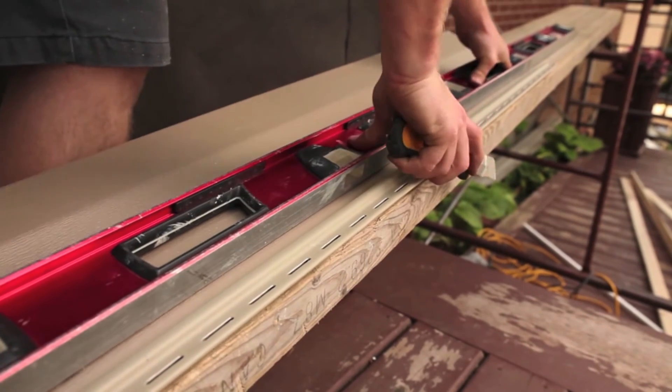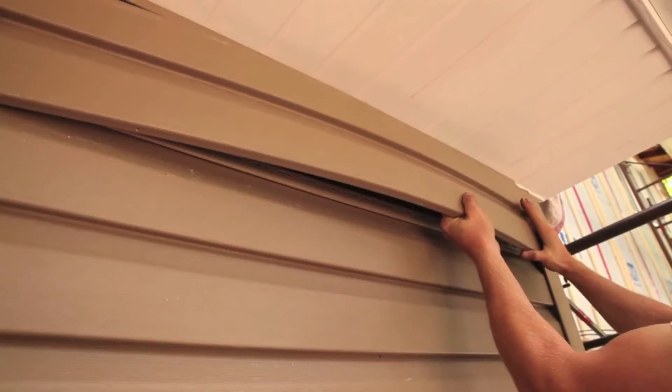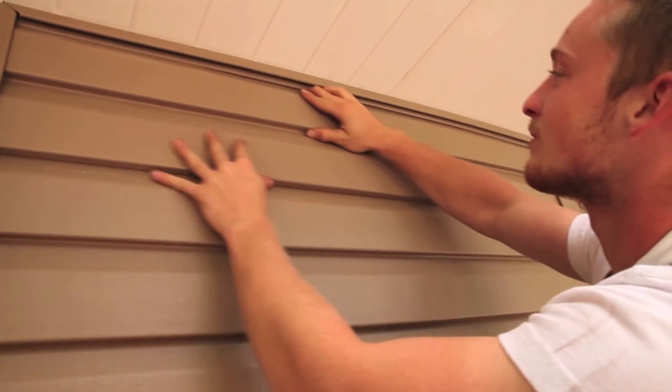Score lengthwise along your line. Flex the cutaway section back and forth along the scored line and it will separate neatly. Push the panel into place, securing it under the finished trim.